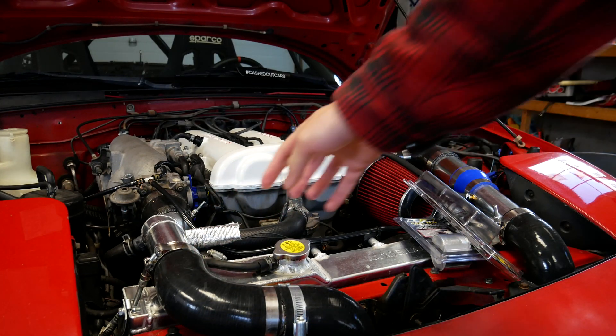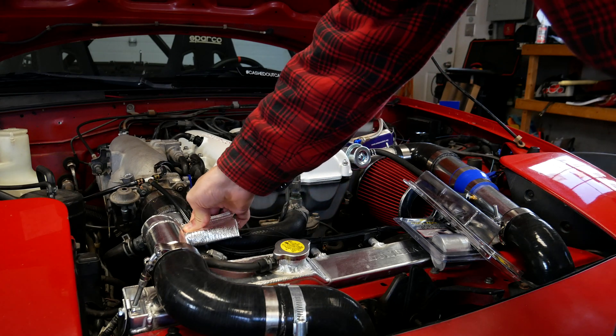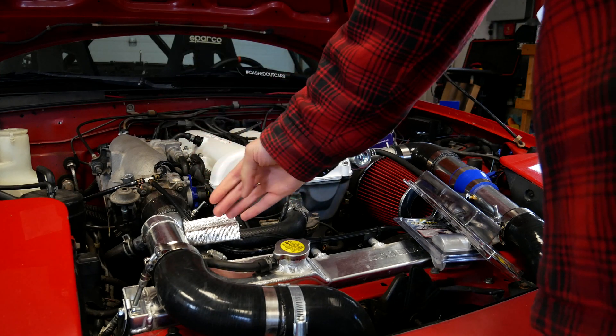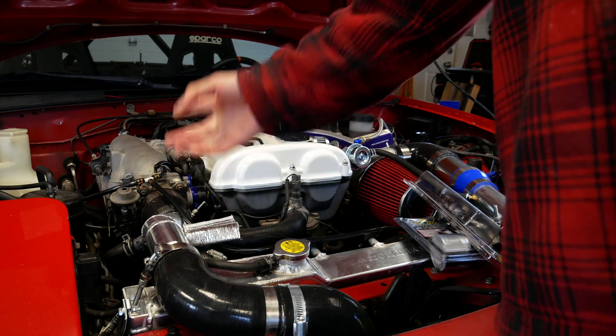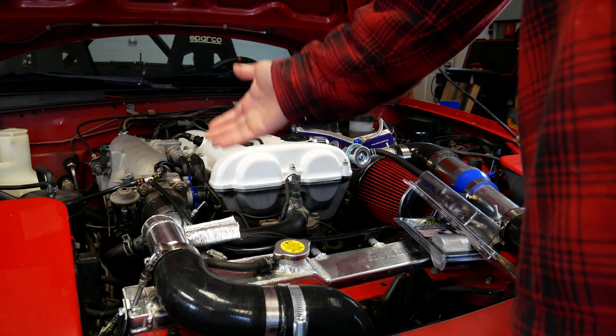Now I'll zip tie this thing in place. Note that this sheathing is a little bit big for the sensor — there's a little extra room in there, but that's okay. I'm just going to zip tie it, try to make it neat, and try to fix the problem like this. Note that the best way to do it is to start out by putting your sensor in a good location that won't heat soak, and then wrap it to keep it as cool as possible.